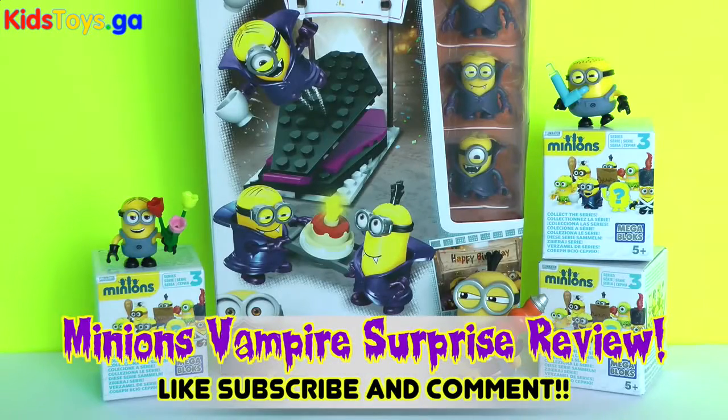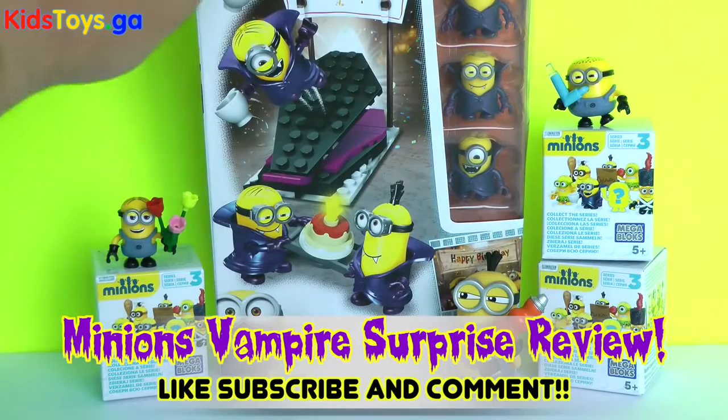Hi guys, Todd's Toy Collector here with more Minions! We have more Mega Bloks Minions!